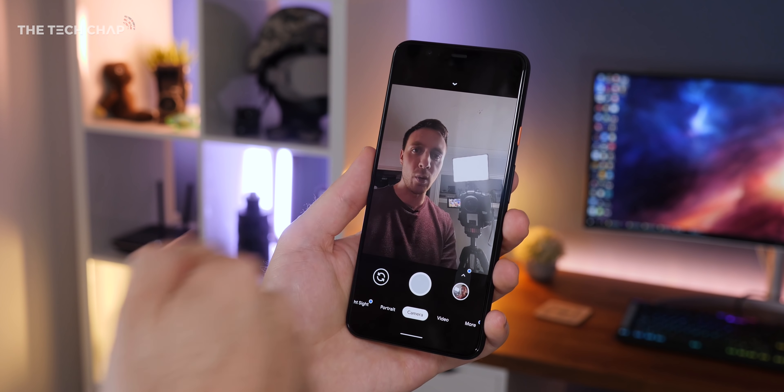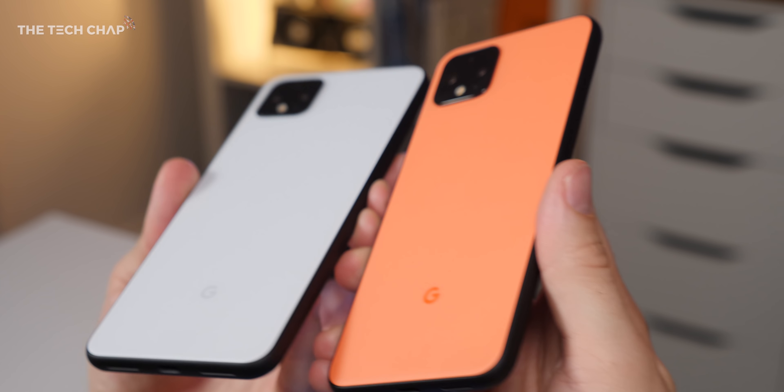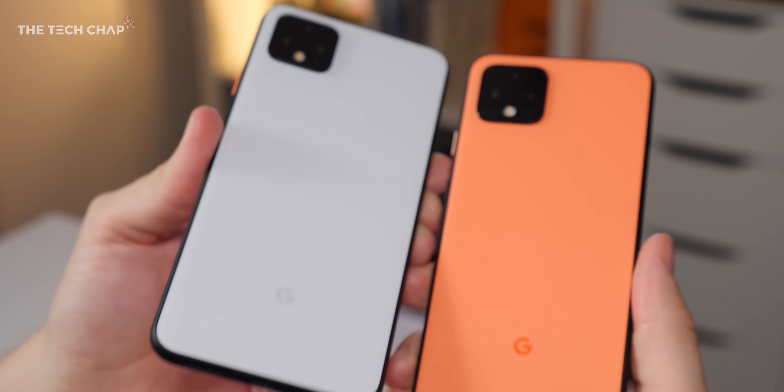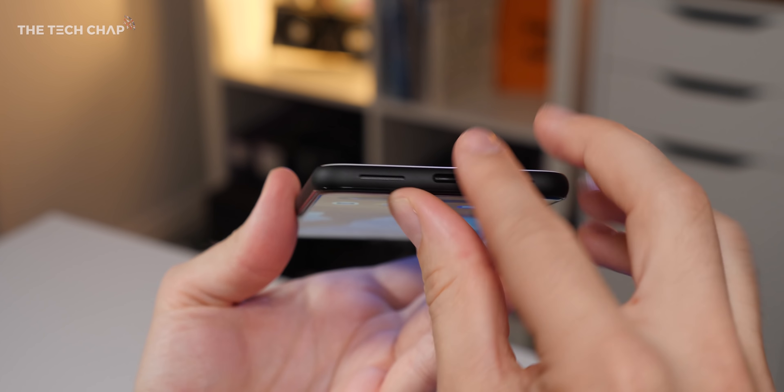As for the selfie lens, there's a single camera up here — it's an 8-megapixel F2 selfie camera. There's just the one lens; the previous Pixel 3 actually had two lenses and you could switch between a wider field of view. Now this single lens is a little bit wider than before, so you can still get quite a lot in the scene.